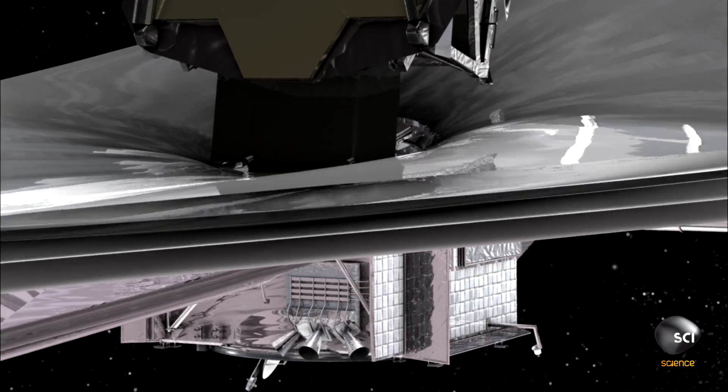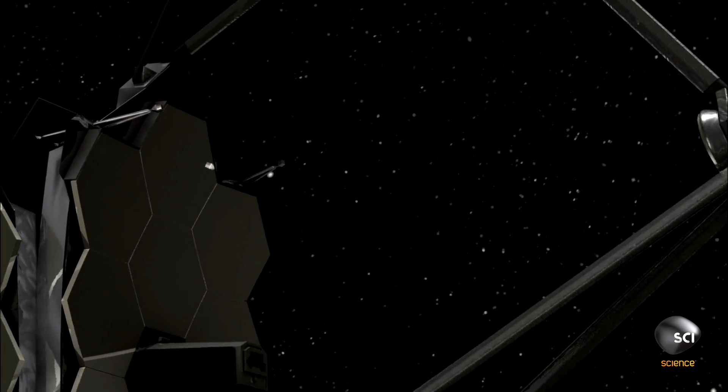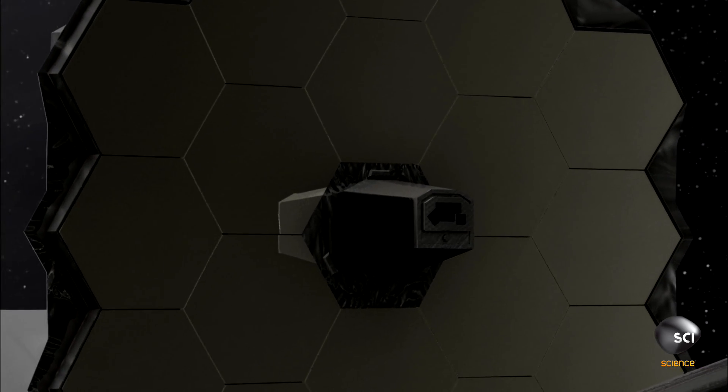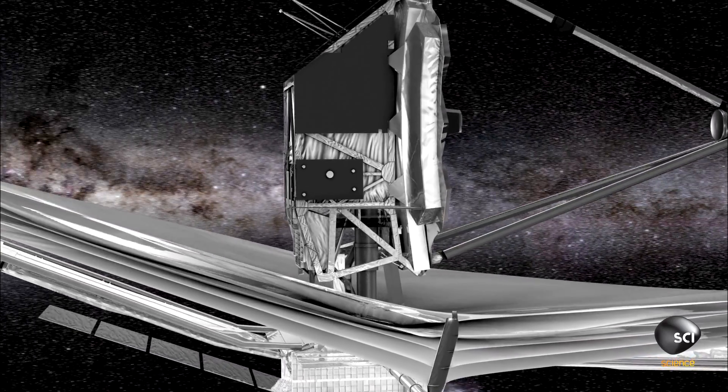Then we've got to get the mirrors unfolded. We've then got to get the instruments started. And each one of these things has to work perfectly the first time. We get one shot to get this telescope right. The slightest thing goes wrong, and this mission could fail.